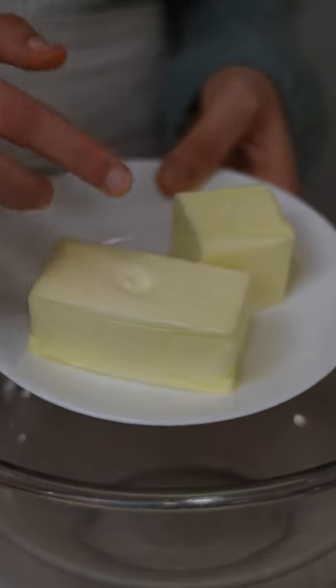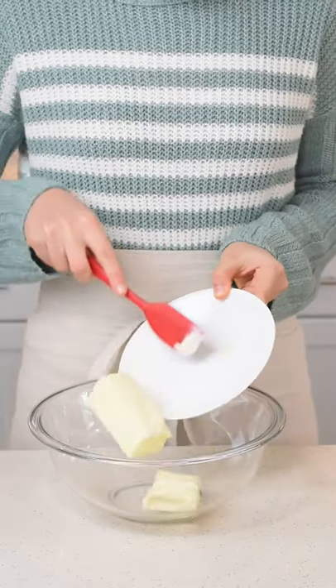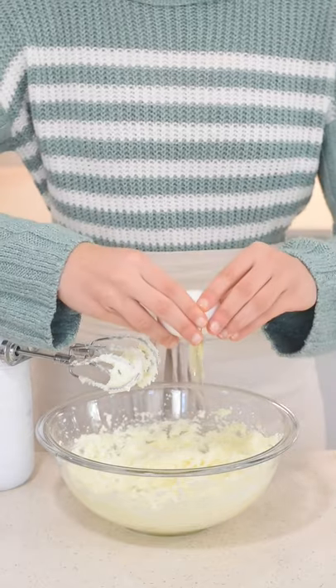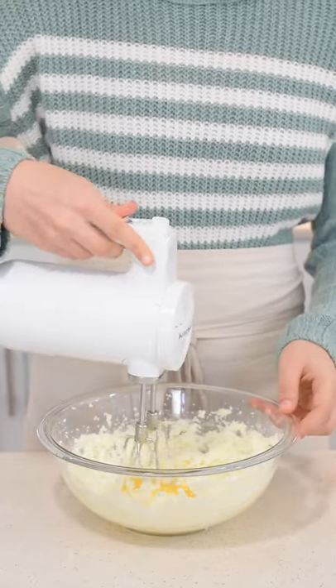Now in a large bowl, cream together three-quarter cups of softened butter along with one cup of white sugar. Cream that together for about three minutes or until light and fluffy. Now add in four room temperature eggs, adding one at a time, beating with each addition.